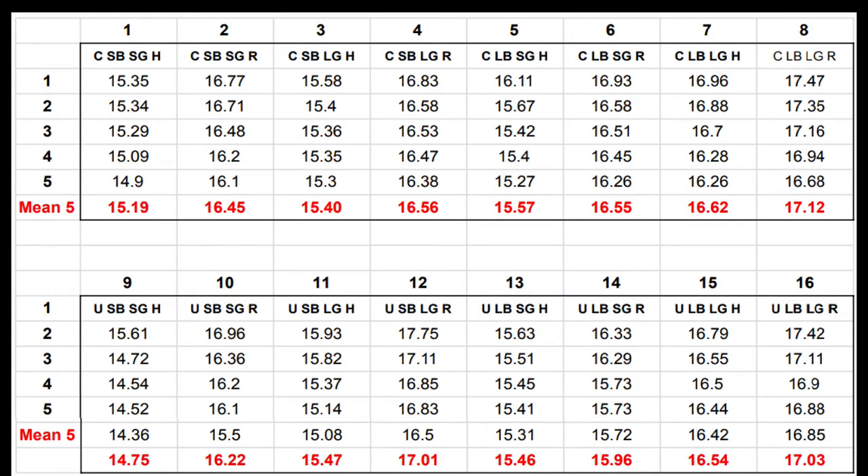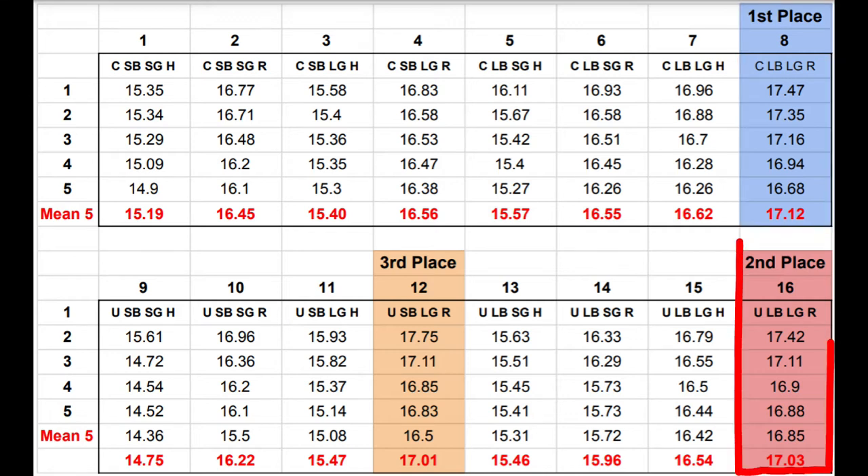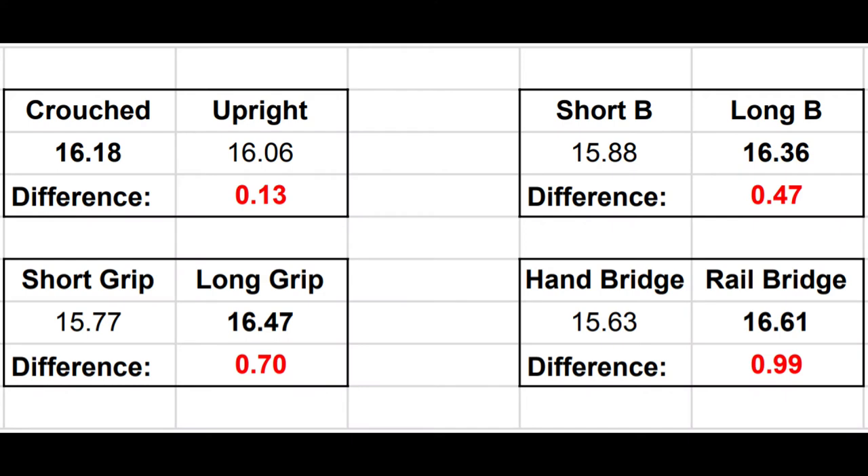Here are the results. After taking 10 shots with each style I threw out the bottom five speeds for user error and averaged the top five to find the best case scenario. Our big winner was a crouched follow through, long bridge, long grip, and a rail bridge — over 17 miles per hour. Second place changed only one thing: an upright follow through, still over 17 mph. Third place swapped in a short bridge, showing bridge length was not as big a factor as I expected.